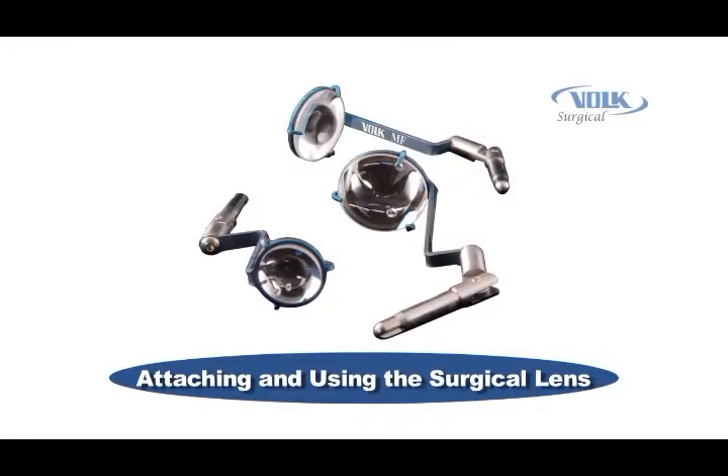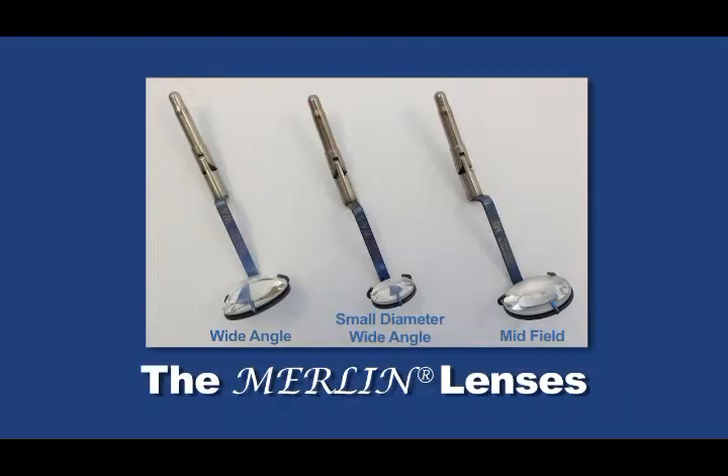Similar to LPUs, regardless of whether you have an automated or a manual Merlin CLA, you will use a surgical lens as part of your system. There are three lens designs for the Merlin Surgical System. While each lens provides amazingly crisp and detailed images, each design provides unique benefits for outstanding flexibility when viewing the retina.